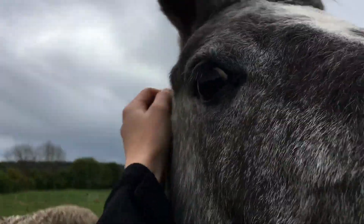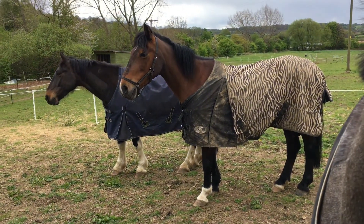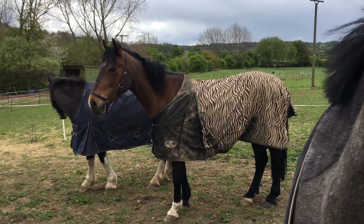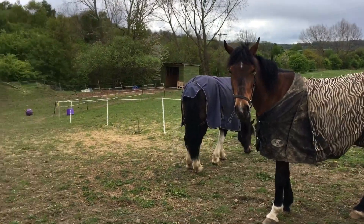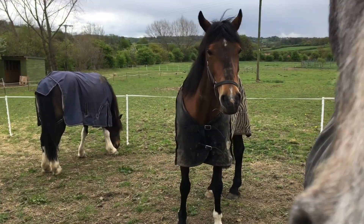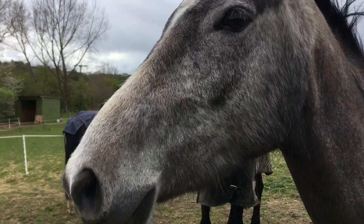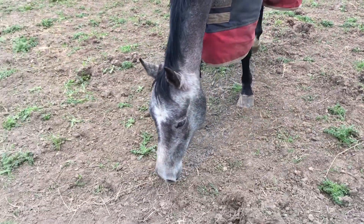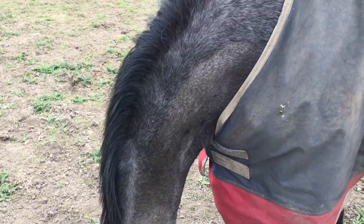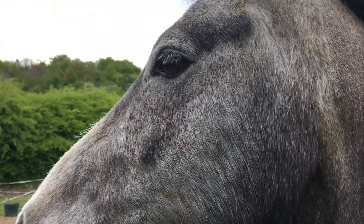He knows it's his birthday — he doesn't leave me alone! I need to get some minerals for them, like a mineral lick. If anyone has any suggestions of what to get and how to put it out so it doesn't wash away in the rain or fill up with water, please let me know. Apart from that, that's it — they get ad-lib hay and everything and they're really happy. They're the happiest I've ever seen them. Thank you everyone for watching and I'll see you later, bye.